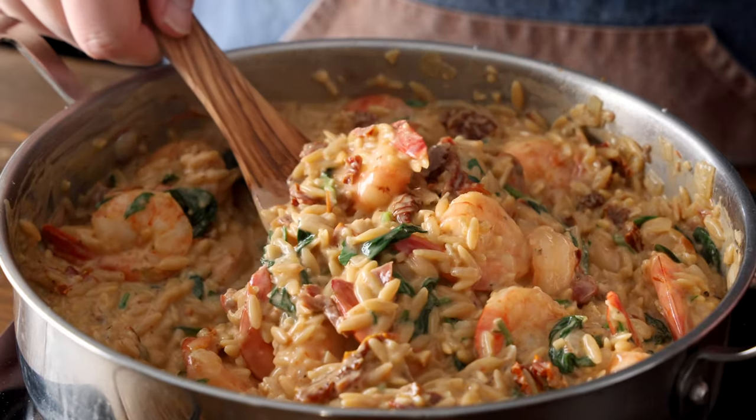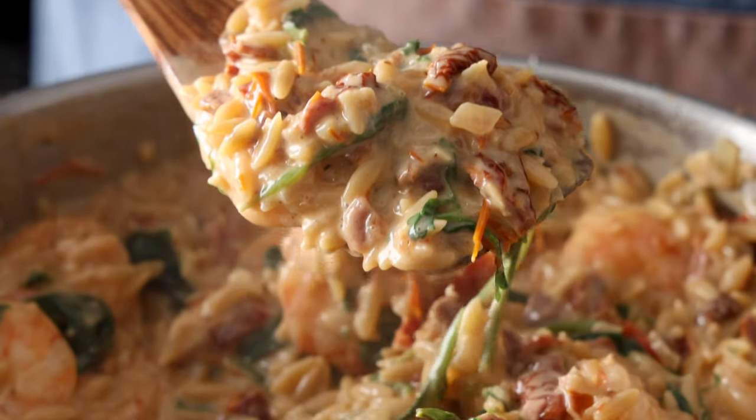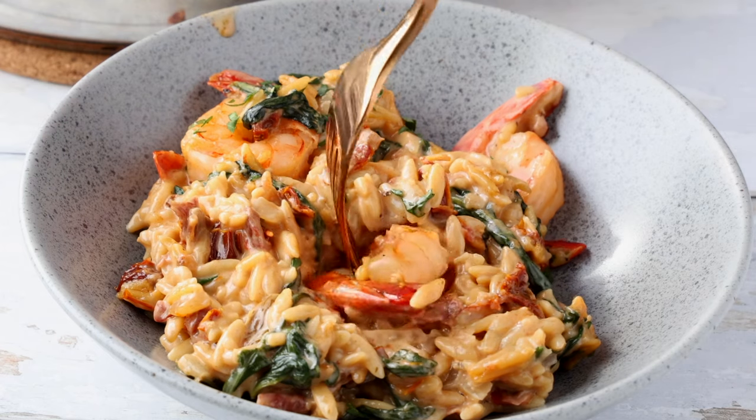What's up foodies? Today we're making a one-pot meal: Tuscan shrimp with orzo. This recipe combines shrimp, asparagus, and orzo in a creamy sun-dried tomato sauce, all cooked in a single pot for minimal cleanup. It's quick too, with only a few minutes of prep and 30 minutes of cooking time. You could have this on the table for dinner in no time.